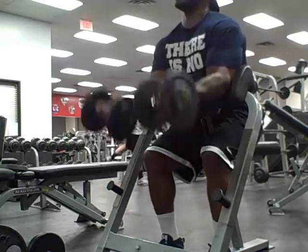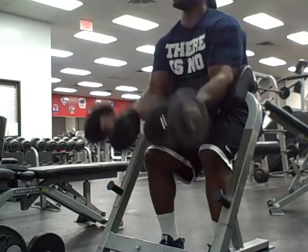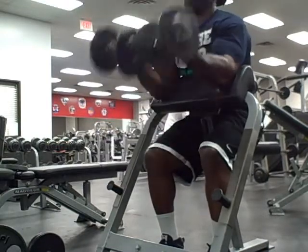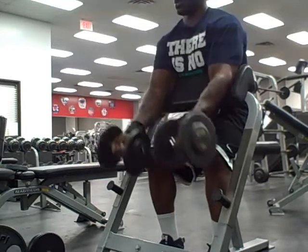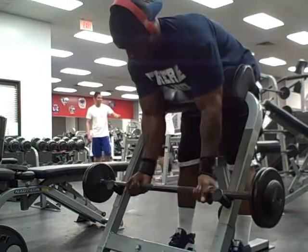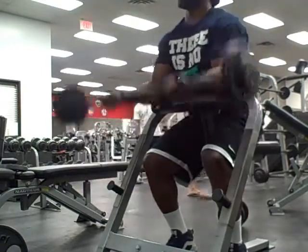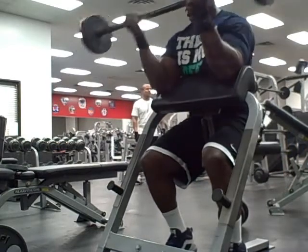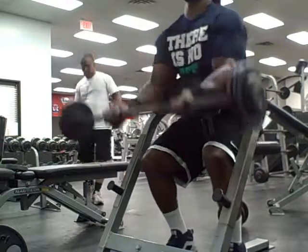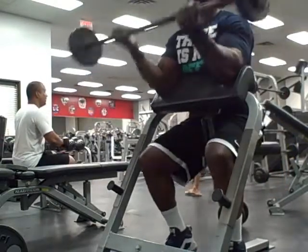Let's get this workout going. Right now we're starting off with the Superset Circuit. This killed my arm so much I wanted to quit, but it started off with two-arm dumbbell preacher curls. I couldn't go as heavy as I wanted to, but I went heavy enough to where I felt that pump and that burn.